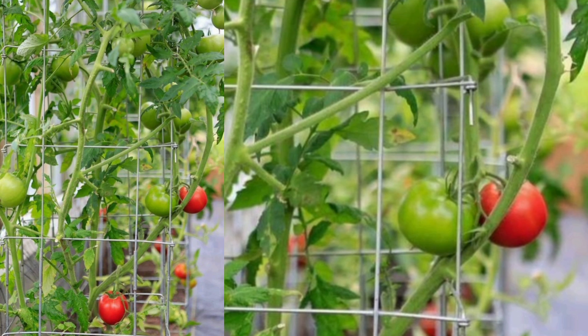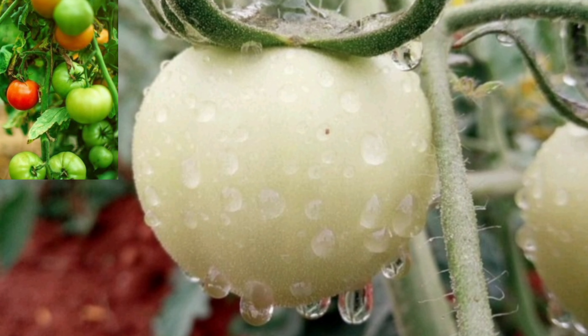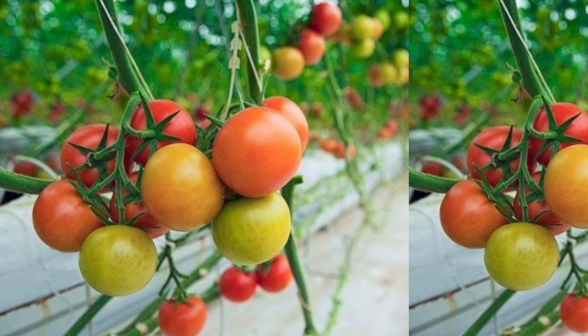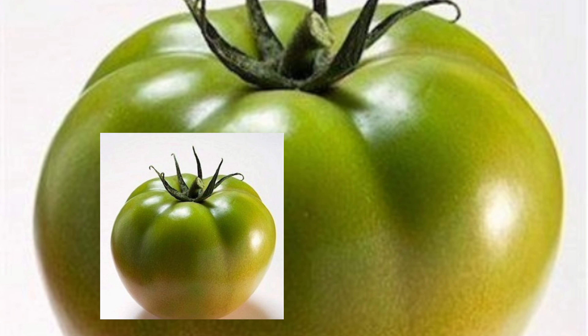Hey there, fellow gardeners. Have you ever been frustrated with those stubborn green tomatoes that just won't ripen, especially as the days grow cooler? Well, today I have got the secret you have been waiting for. In just 7 days, you can transform those unripe green tomatoes into sweet, juicy, perfectly red fruits, ready to enjoy. Whether you are dealing with a sudden change in weather or simply an impatient tomato lover, this method is going to save the day.